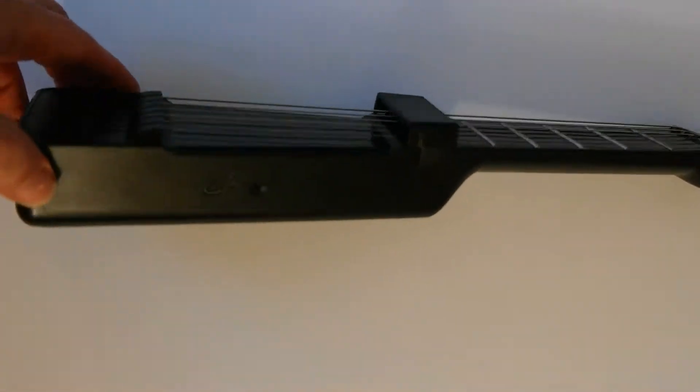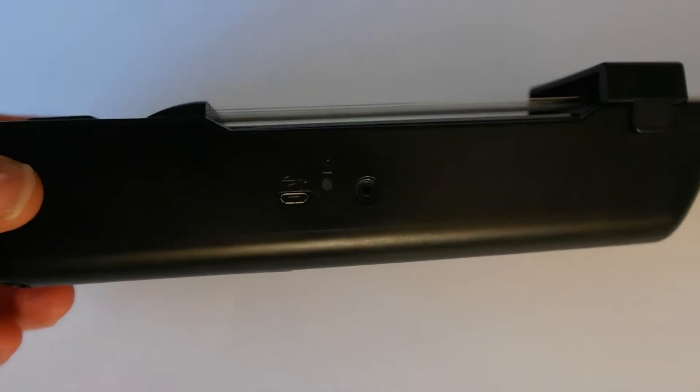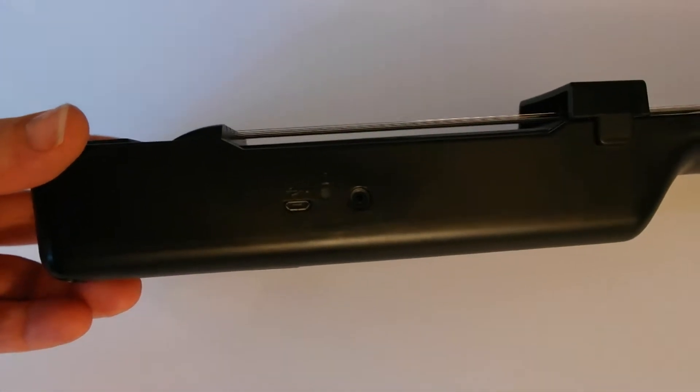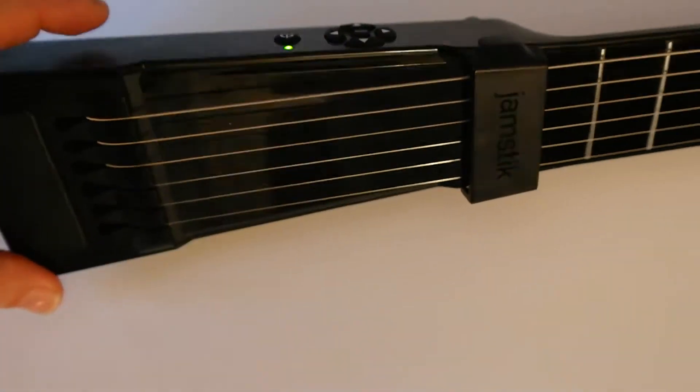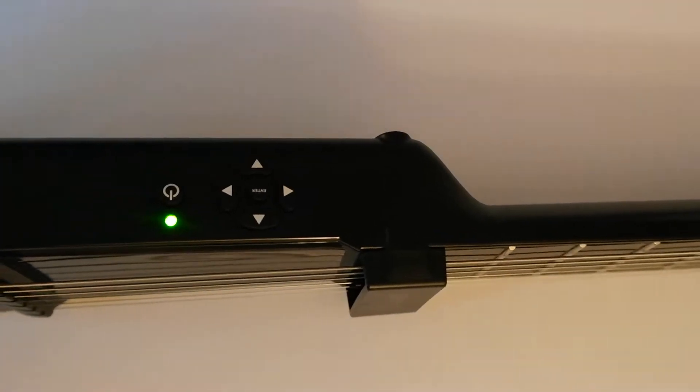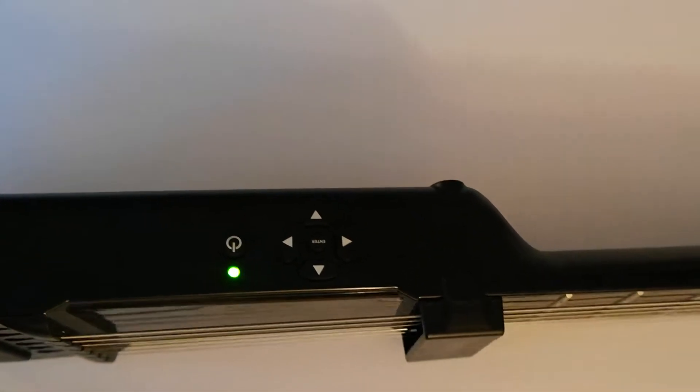We're going to go over a couple of things on the Jamstick real quick. It has a USB port for charging, an output line where you can plug headphones in as well, a power button, and a directional pad — which we'll get into a little bit later — that gives you more options for more musical notes.